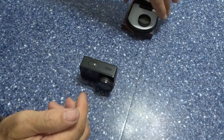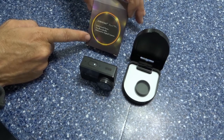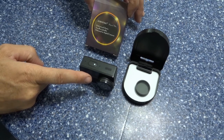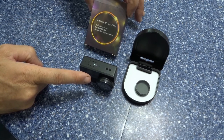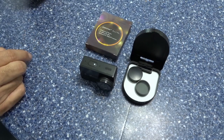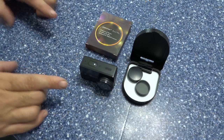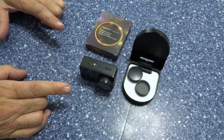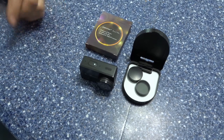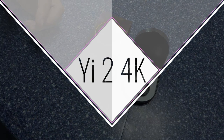If you want to check these out, the Junestar CPL is on eBay, and the lens protector is also on eBay. I want to thank everybody for watching the video and I hope you enjoy your Yi 2 4K action camera. Before you know it, you'll see many videos of the GoPro Hero 5 versus the Yi — you'll decide which one you like best. Thank you once again, and enjoy.